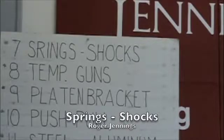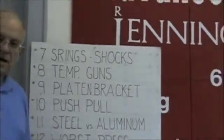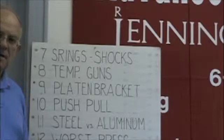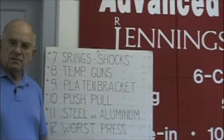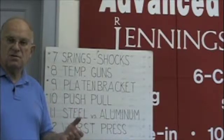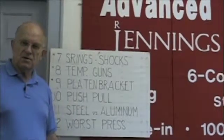Number 7: springs and shocks. What should you look for in a press — springs or shocks? The answer is springs, not shocks. With shocks, there's a seal, and the seal will, after about a year or so, start leaking. Then you'll need to replace the shock, and that's an expense. It's like having a shock on a car hood — manufacturers provide a steel rod to hold the hood up so they don't get sued when the shocks fail. So shocks are really not a good solution; they're a maintenance item.